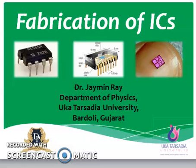Hello my dear students, welcome back. This is Dr. Janine Rai, Department of Physics, Uka Kastradayi University, Bardoli, Gujarat.